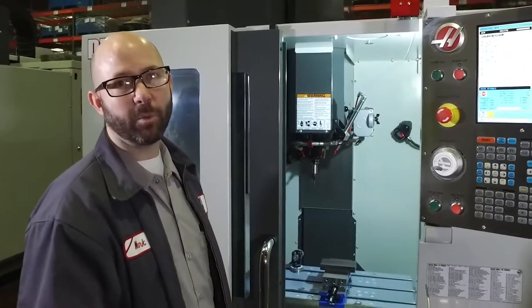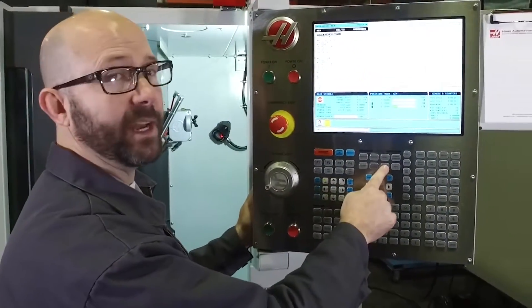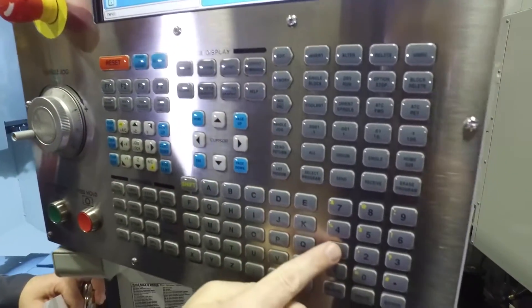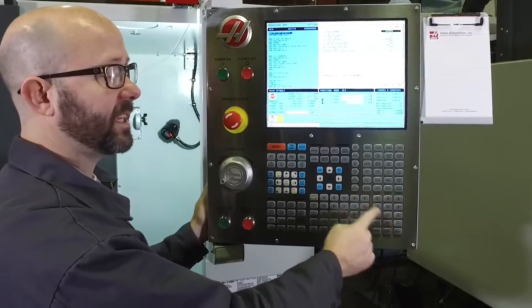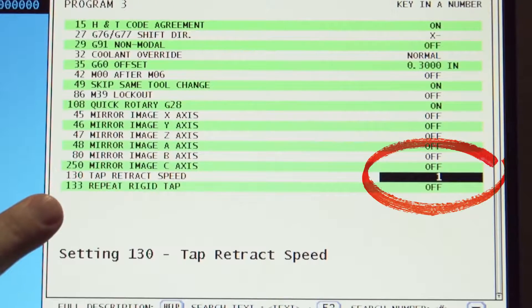Let's take a look at Setting 130 to find out what the machine is running at. We'll press the Setting button, type in 130, and press the down arrow button to search, which shows us Setting 130 Tap Retract Speed.